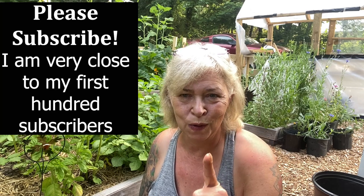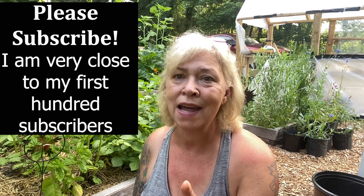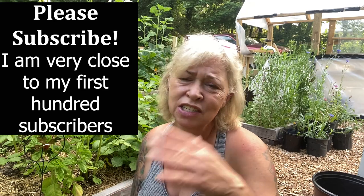I planted about a quarter pound in each container and planted the rest in the big bed. Stay till the end because I'm gonna weigh them and you'll see how many potatoes I got from about a half pound of seed potatoes. I'm gonna get started — let me show you what they look like so you'll know when you should really harvest your potatoes.